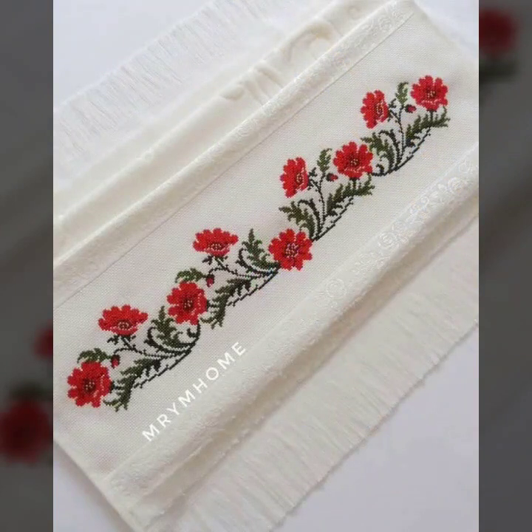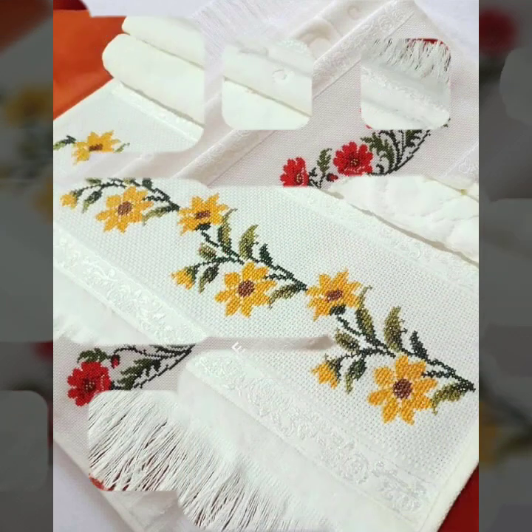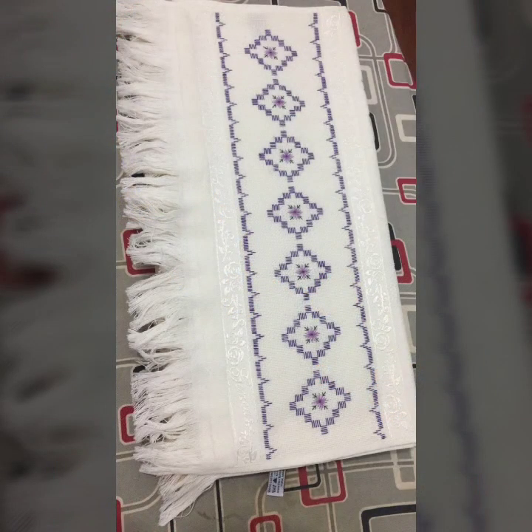This is the design of cross-stitch border embroidery. I hope you like it. Please share your thoughts. See you next time. Thanks for watching my videos. Allah Hafiz.